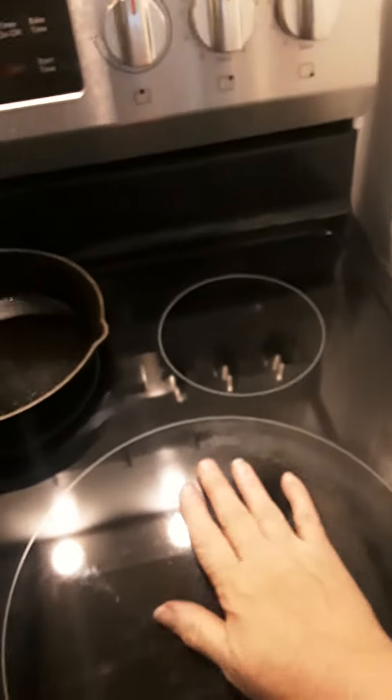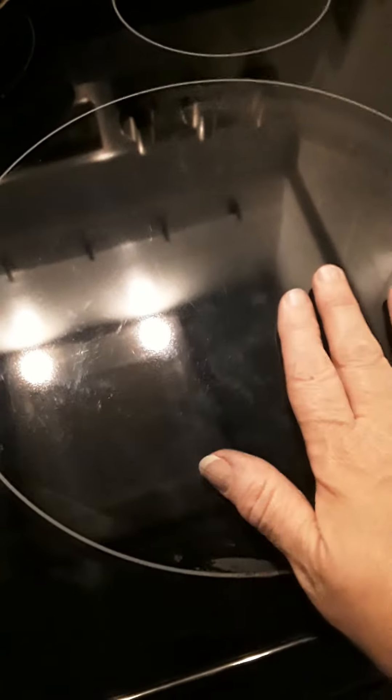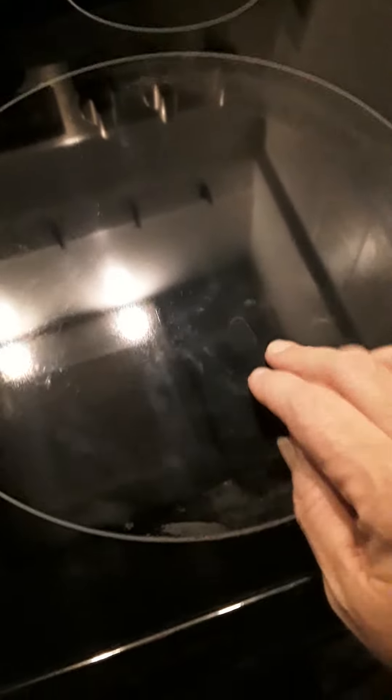I was scouring the internet for all different ways to clean the glass cooktop of my stove. It's only a year old, but I'm really disappointed that it has all these burnt marks around it. I've been working on it, so it's not so bad, but I saw a video where somebody even showed getting oven cleaner and spraying it on the top, which seemed a little harsh for me.